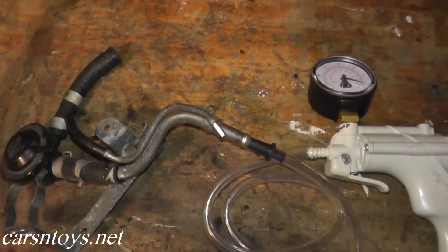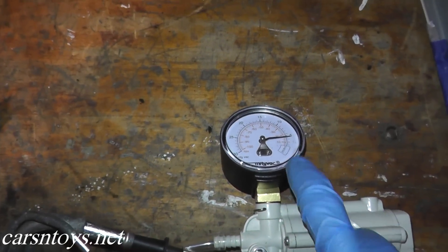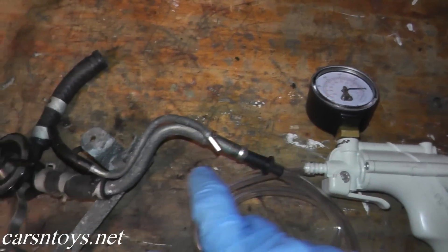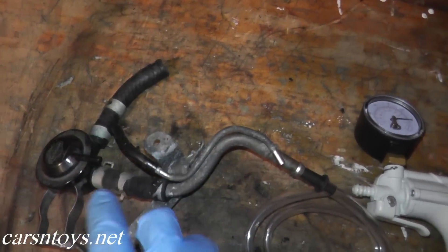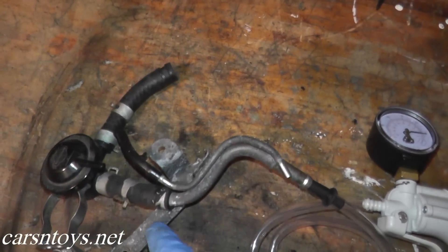As a last step, let me check this third port. Apply a little bit of vacuum — and again the needle is steady. We've tested every port; there are three ports on this control valve and every one is holding pressure. A pretty painless procedure.